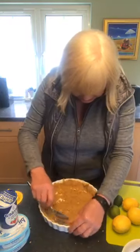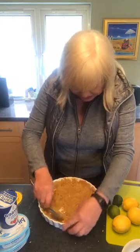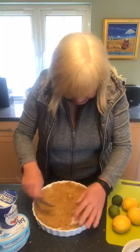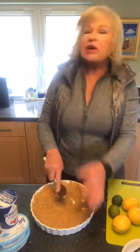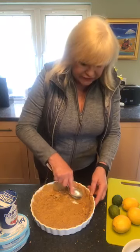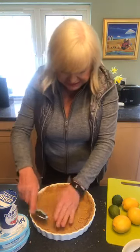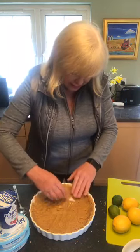Just take the crust up the side of your dish first. I usually do it with my knuckles, but I'm going to do it with the spoon — just take it right up to the edge. And then you want to cover the bottom. You could also add some ginger nut biscuits into this crumb mix, which gives it a really nice flavor in the lemon-lime cheesecake. It's really delicious.